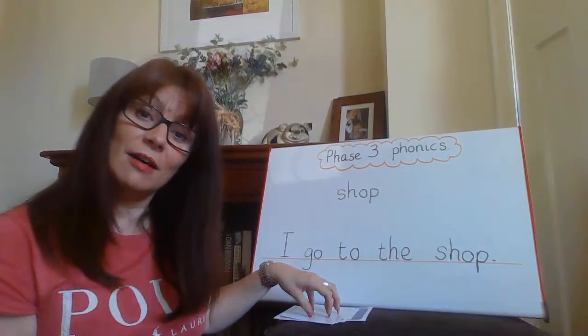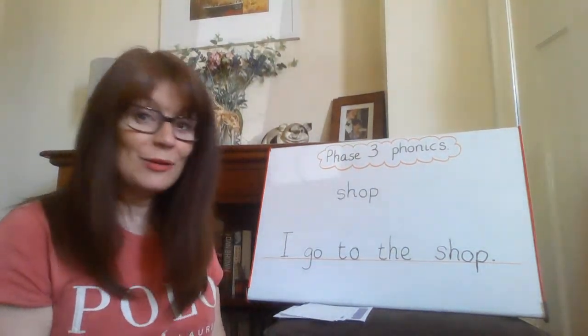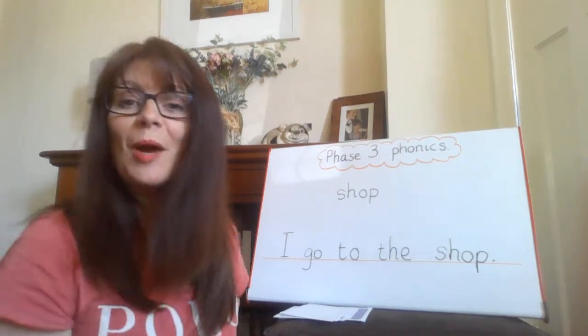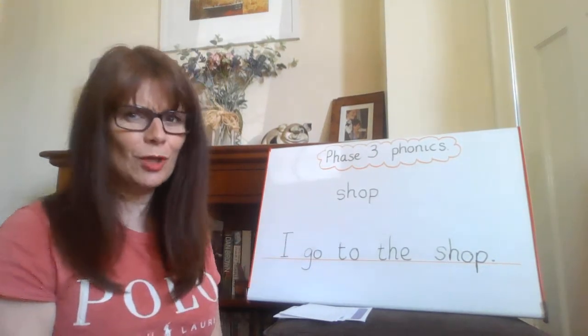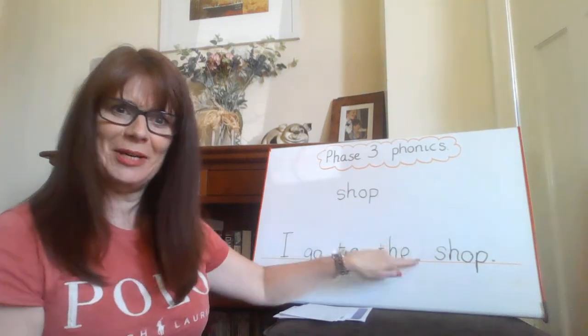I could now choose another card and have another go. You can work your way through it. You can play with a friend if you want to — you can either just write the words, or if you're super clever, you can try and put that word into a sentence.